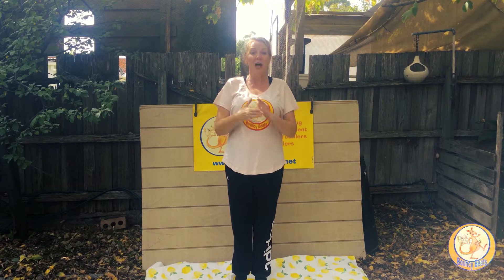Hi Bouncers, it's me Lucy from Bouncy Beats again. So fantastic to see you again for episode 2 of Backyard Bouncy Beats. Today's episode is all about the weather — the four seasons, that's what we're going to be working on. But first, let's do our Bouncy Beats theme song.